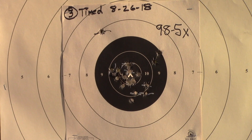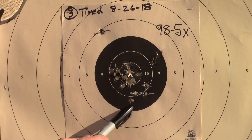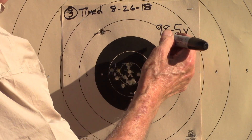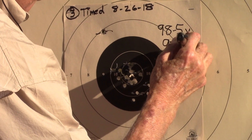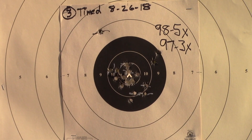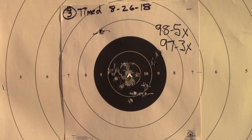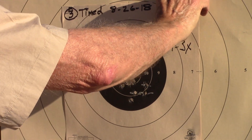Okay, let's go look. 97 — I'm going to say a 97, 3X, something like that. Yeah, I'm happy with that because I think I knew when I did those two. So that's good. I'm real happy with that.